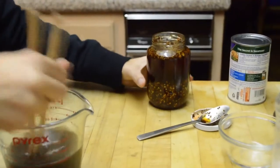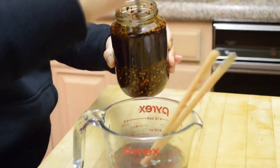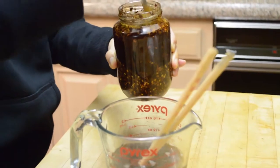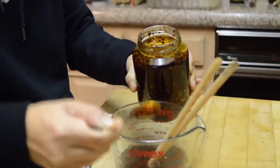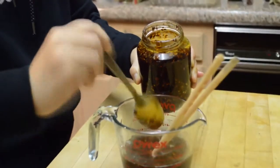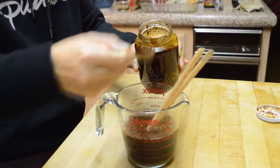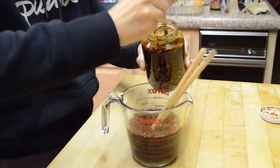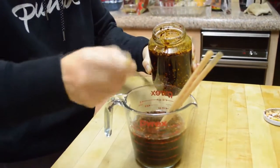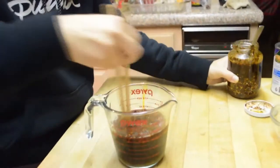And then the hot pepper oil — I have a video on how to make this. It just depends on how spicy you want really. I add about 5 teaspoons to start — I don't think it's going to be enough since I eat pretty spicy, so add as much as you want. I'm adding about 8 teaspoons here. And that is my sauce for the cold noodles.